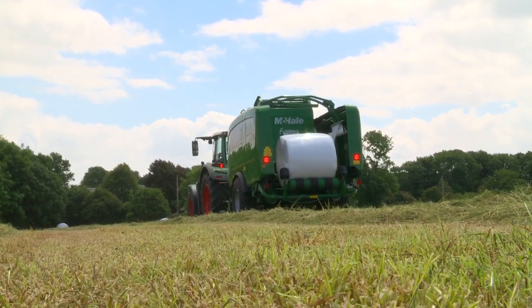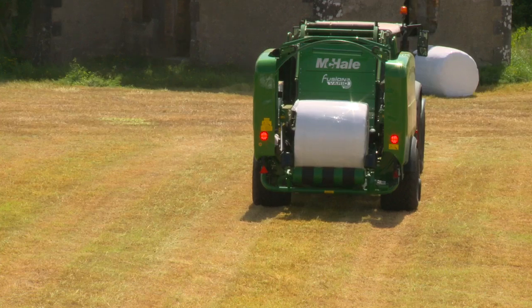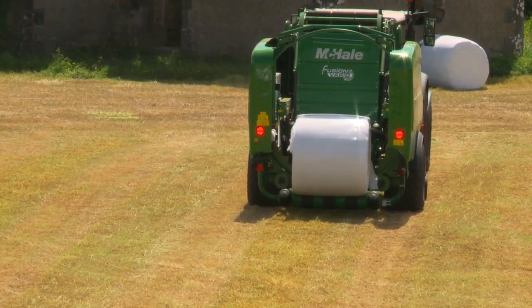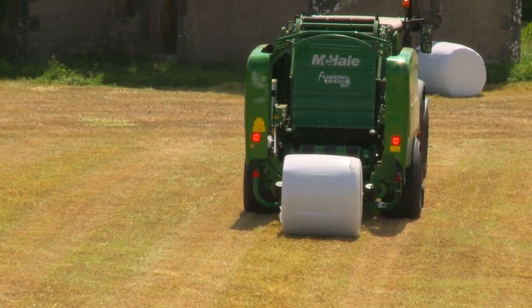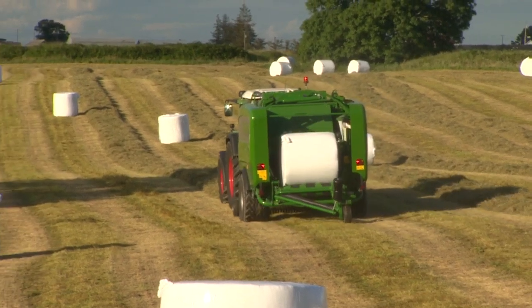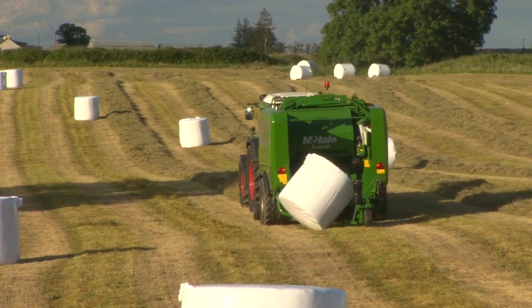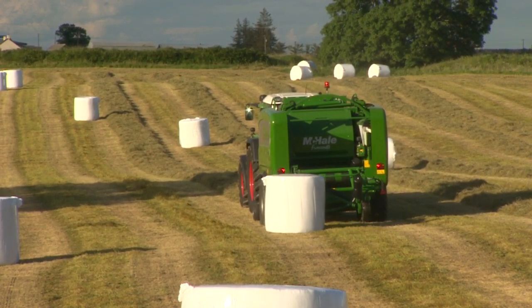When tipping the bale, the rear wrapping roller moves downwards and the Fusion Vario places its tightly wrapped bale gently on the ground. With the optional side tip, a bale can be rotated 90 degrees and placed on its end, thereby reducing stalk damage from crops such as alfalfa.